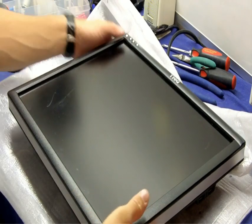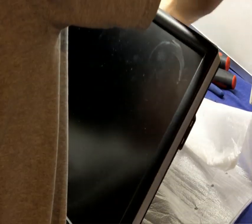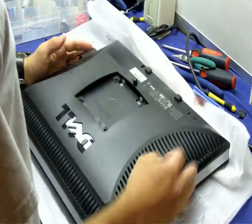I'm going to be taking a look at how to repair this Dell monitor. First thing you need to do is make sure it doesn't work, especially if someone else told you what was wrong.